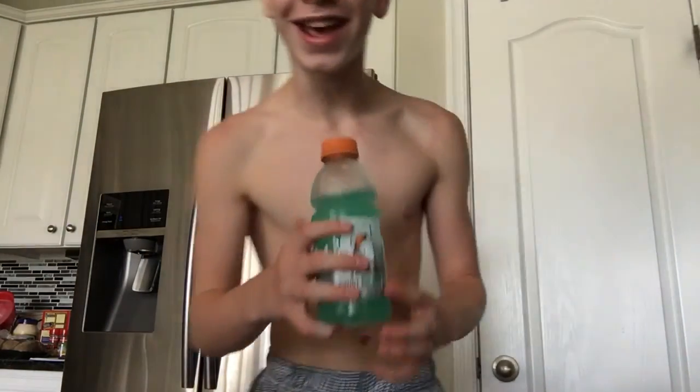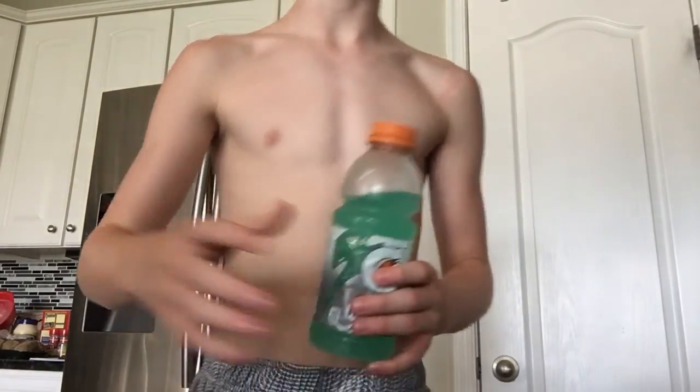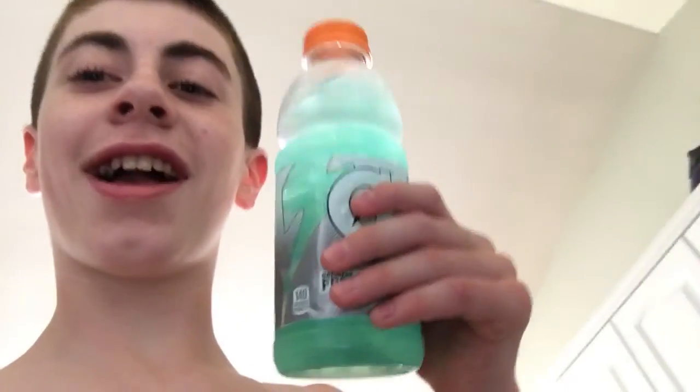Alright guys, I'm going to show you how to make a Gatorade slushie. So first, you want to get your Gatorade — I got Arctic Blitz.